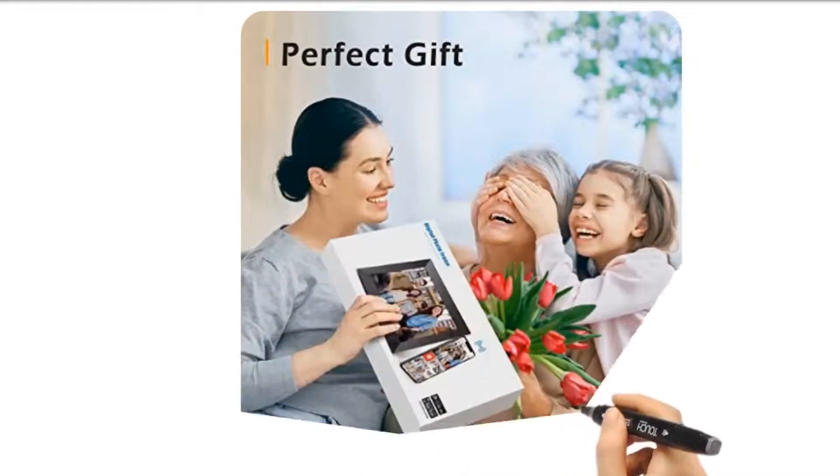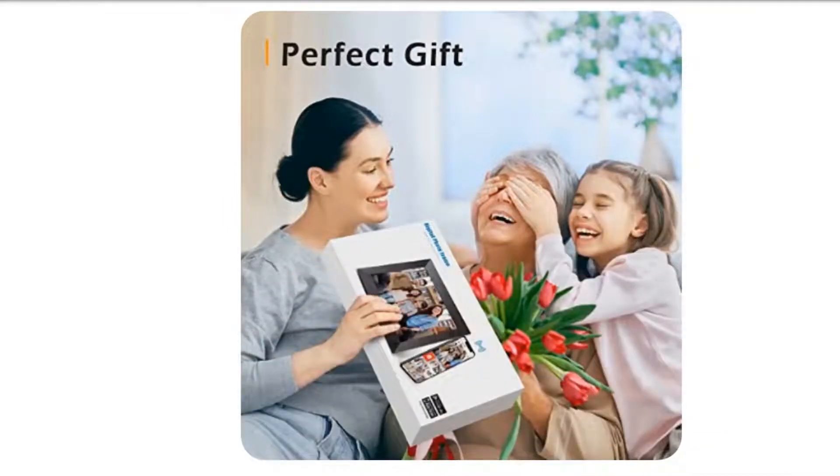Perfect gift with stylish design. The distressed wood frame is a perfect gift for elderly, like on birthdays, Mother's Day, Father's Day, Thanksgiving Day, Christmas, etc.